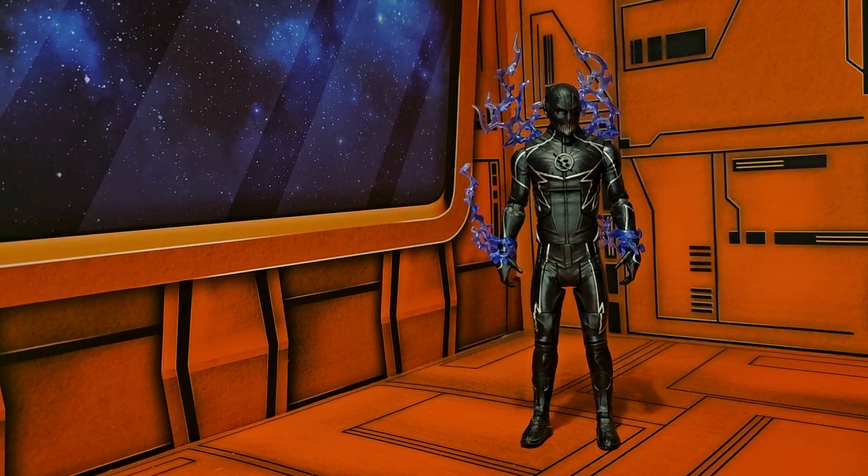Hey fellow collectors, today we're going to be talking about DC Comics Multiverse Zoom, and this is from the Flash series on CW. Zoom comes with a black outfit with gold stripes — the total opposite of Barry Allen's Flash.